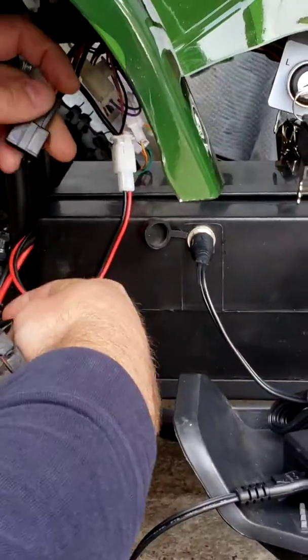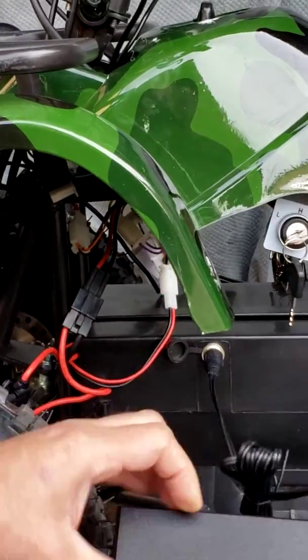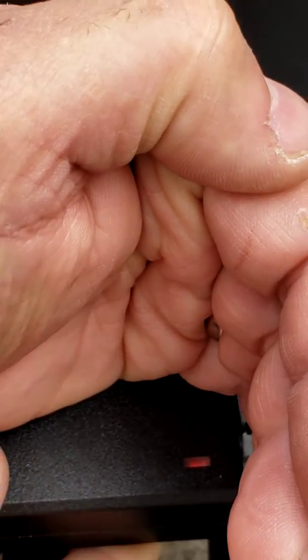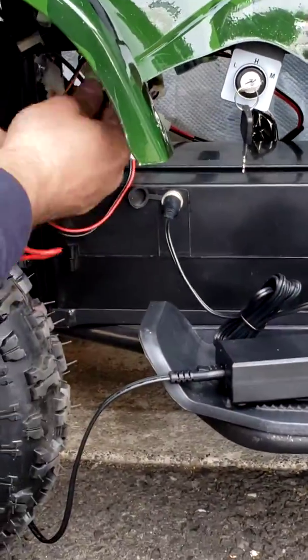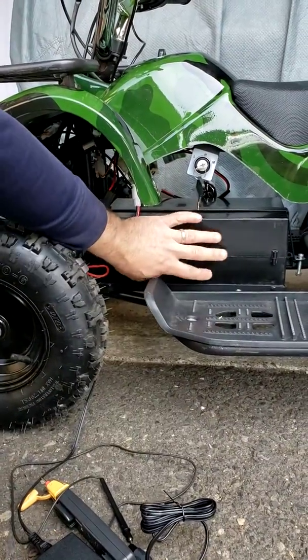Now after you plug it back, if your charger switches to the red light like in my case, then everything is working perfectly and the charger is recognizing the batteries. If your charger stays green at this point, this is the time for you to suspect that you have a problem with the batteries themselves.